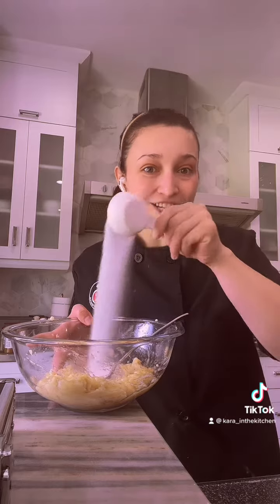So I mashed up the bananas a little bit. We're going to add three quarters cup of white sugar, and then we're going to crack in one egg.